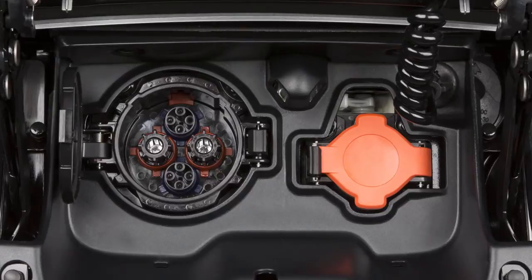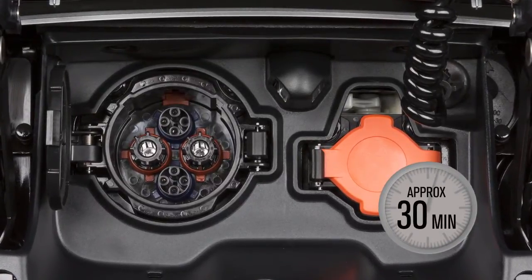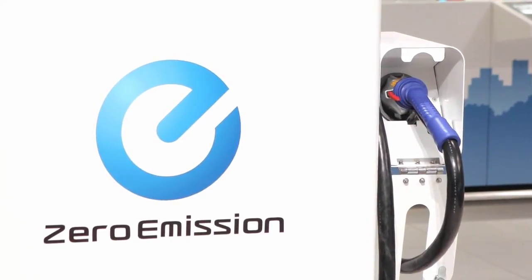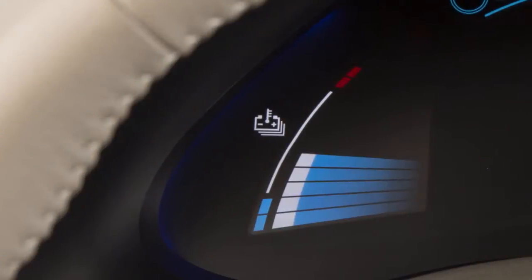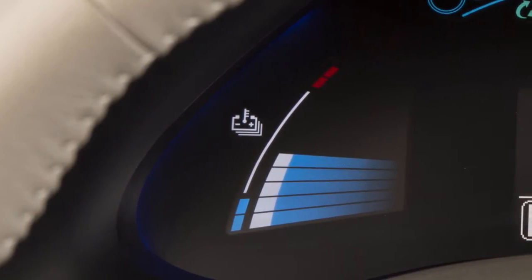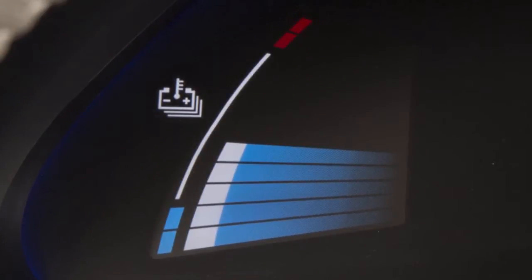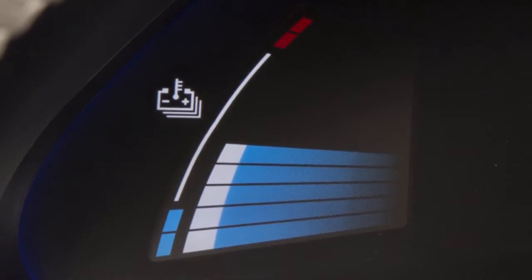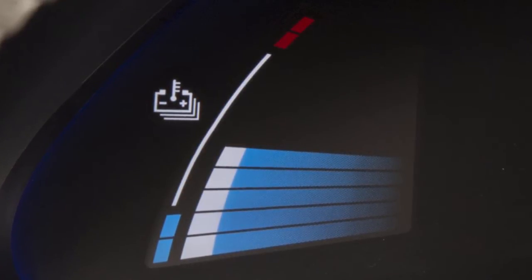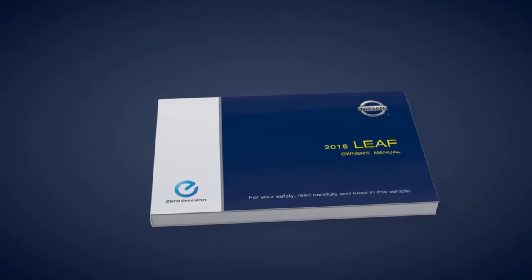The quick charge function, if so equipped, can be performed in approximately 30 minutes when you connect the vehicle to a quick charge connector at a public charging station. Quick charging cannot be performed if the reading on the lithium-ion battery temperature gauge is near the red zone. The lithium-ion battery temperature gauge can be used to estimate the approximate time needed to charge the lithium-ion battery to 80%. See your owner's manual for more information.